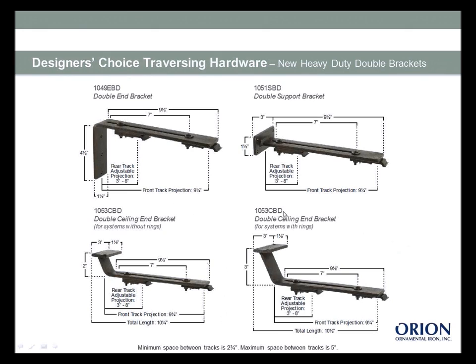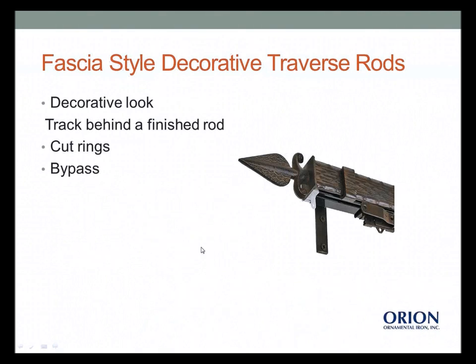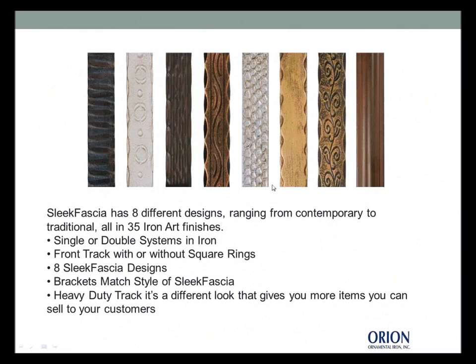Heavy duty bracket specifications are in the catalog and online — really helpful for figuring projections, returns, and mounting space. Note that this end bracket has a four-and-a-half-inch leg that will be covered by the drapery panel on a center, left, or right draw — but remember, you're automatically four and a half inches up for mounting. We also do fascia styles for a decorative finished-rod look. Bypass systems are available with eight different designs in Sleek fascia in single or double systems, with color-matched brackets and heavy duty track.